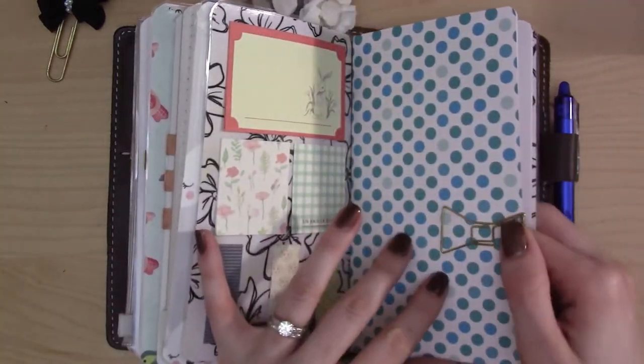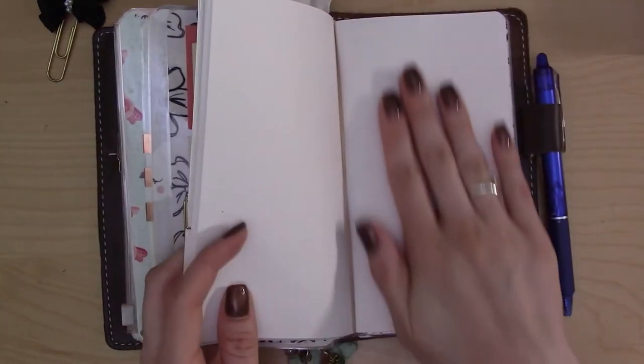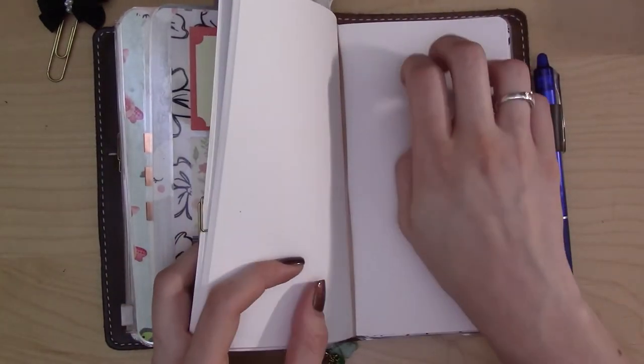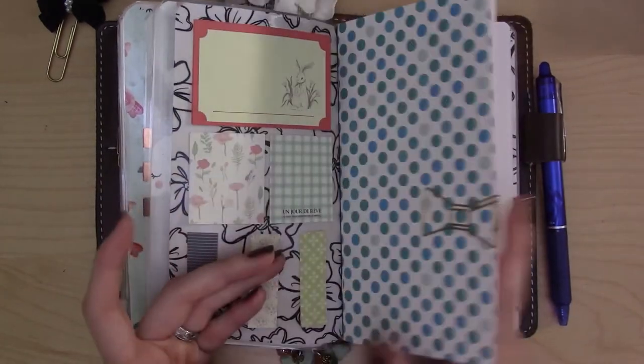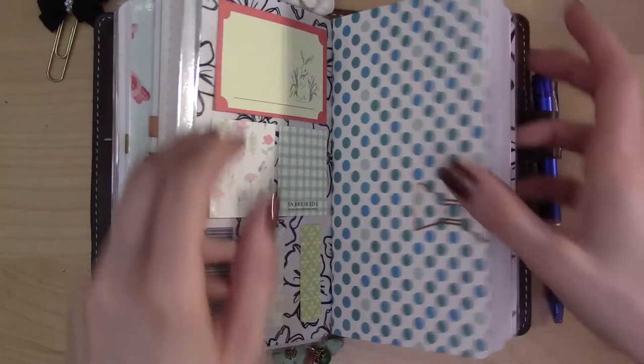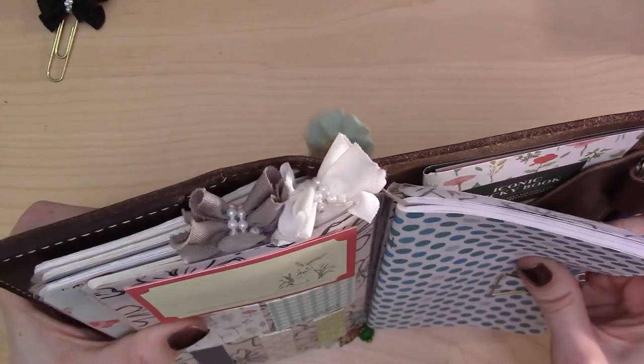Finally, this last insert uses Southworth paper as well, but it's blank because I enjoy journaling on blank paper. This is just my long-form journal. To keep more inserts in here than I have strings for, I use a plain rubber band from the supply drawer, and that works really well.